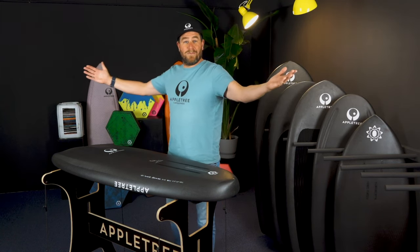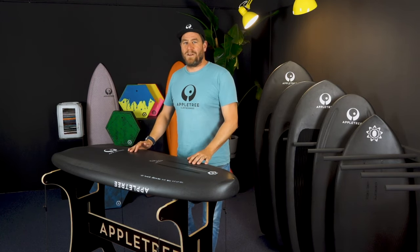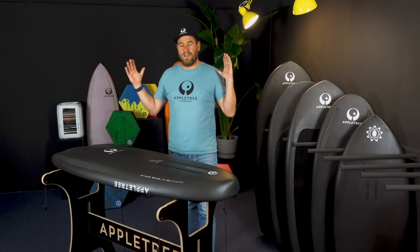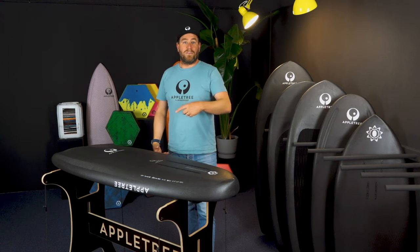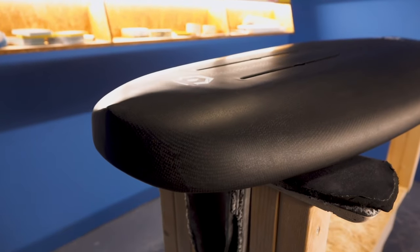What's up everyone, welcome back to Apple Tree Surfboards and welcome to our beautiful new studio. Please leave a comment in the section down below and let us know what you think about our new surroundings. This is also our headquarters here in the Netherlands, so if you're ever around, feel welcome to send us a message and you're always welcome to drop by, check out some boards and get a coffee or something.